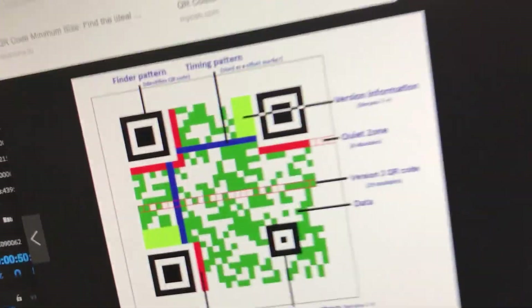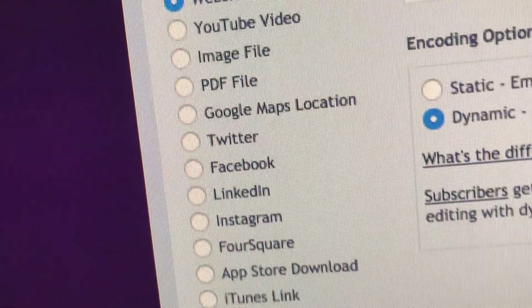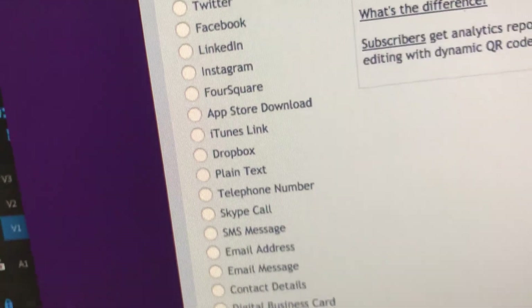With QR codes you can encode a ton of different data. It could be simple plain text, links, emails, phone numbers, Instagram, YouTube videos — anything really — and also internet wireless connections.